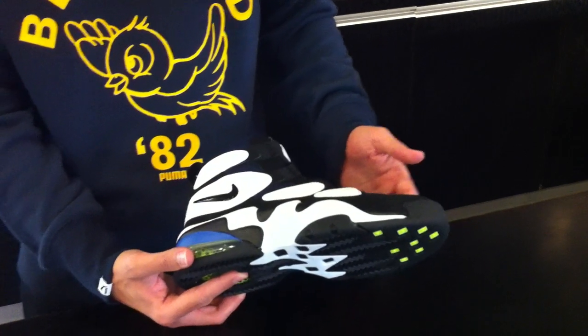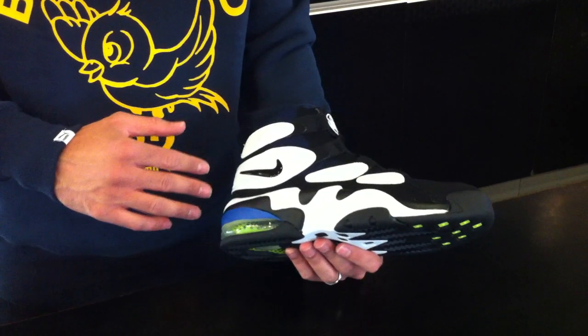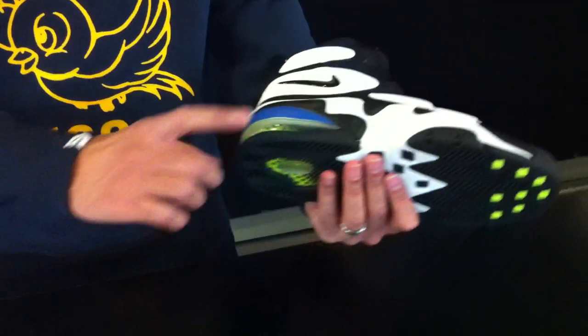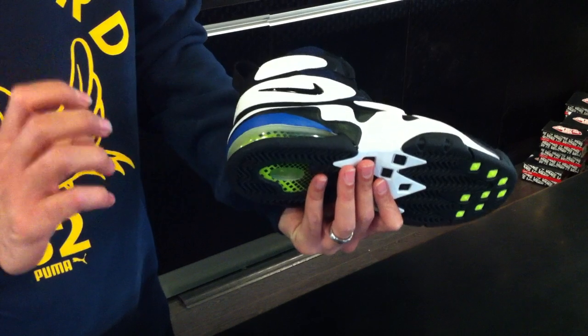Now, the shoe is offered in a great black, white, navy, and volt offering. You see it here with white along the outsole, midsole, black as well on the outsole. Then you got the classic volt in the airbag, giving you a pop from wherever you are,